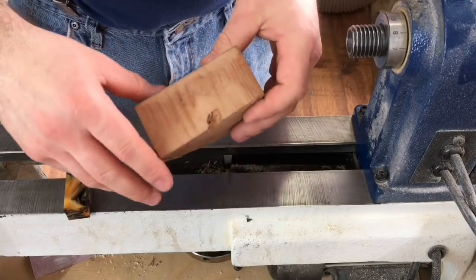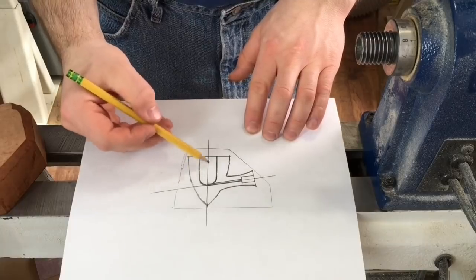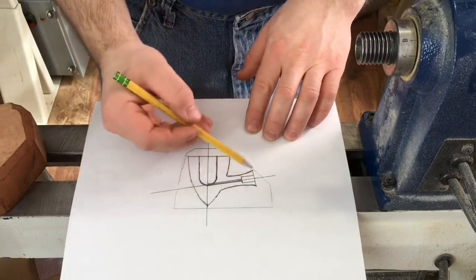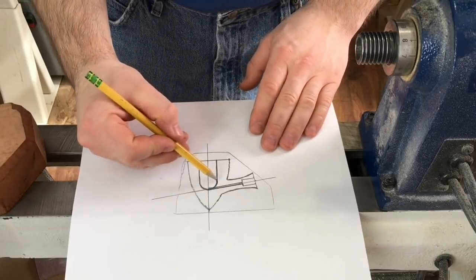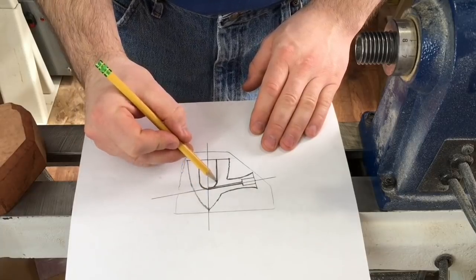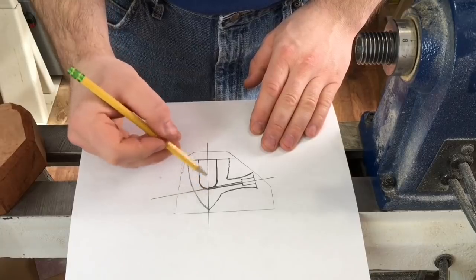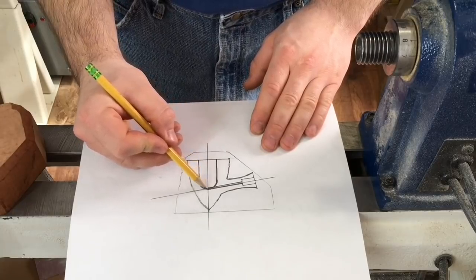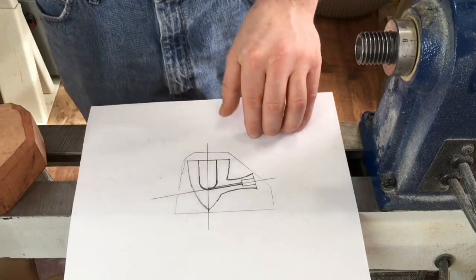We'll start by making the stummel. Here's a diagram: the tobacco chamber is where tobacco is burned, and smoke is drawn down the draft hole and out into the stem. There's a mortise where the tenon from the stem fits. The most important thing is that the tobacco chamber terminates bottom dead center with the draft hole. If too high, juices build up; if too deep, tobacco won't burn at the bottom. The draft hole width is about five thirty-seconds of an inch.